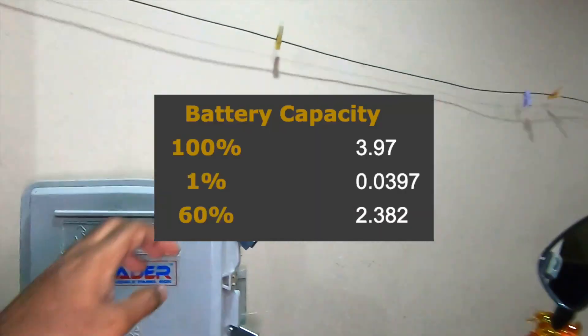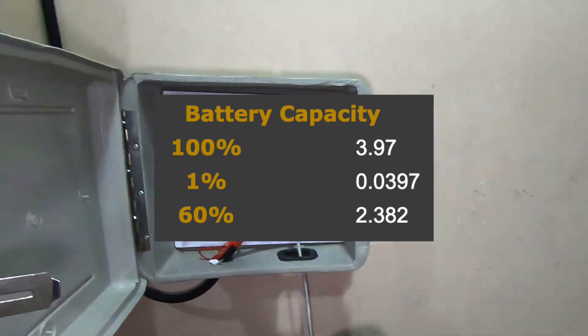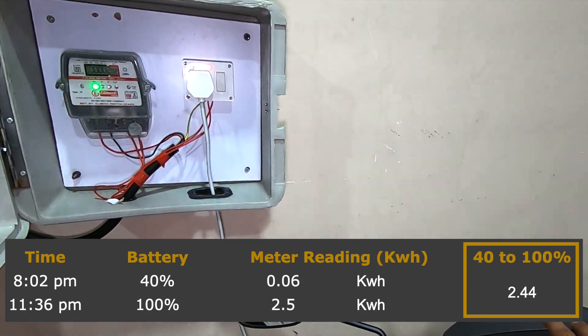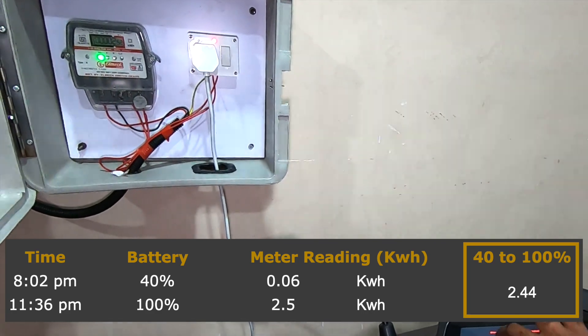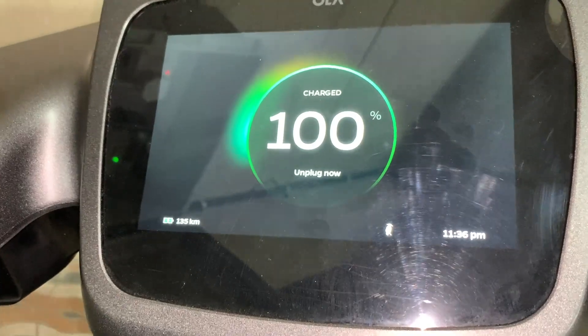The actual capacity of the battery is 3.97 units. For around 60%, you need 2.38 units. So according to our calculation, the difference between 40% to 100% was around 2.44 units. So the power wastage while charging your bike is approximately 0.05 units — that is negligible, so it's okay.